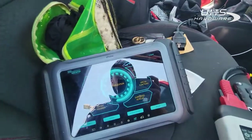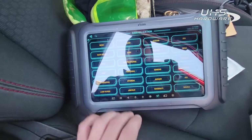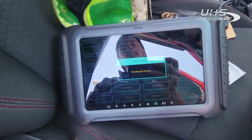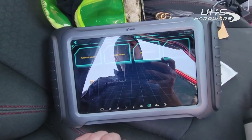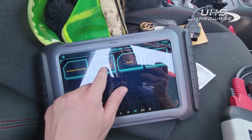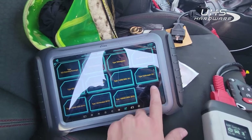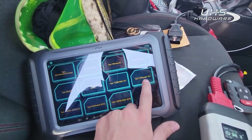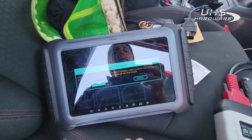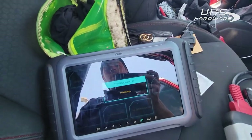So we're plugged into the star connector. We're going to come over to our tablet, go to immobilization, hit agree, go to Chrysler USA. This vehicle is not going to auto ID, so we're just going to go select by system — proximity, fob, RFH. We're going to scroll down and you can see the option that says Type 12 Wrangler 2018 and newer. We'll select that option, and it's just telling us we have to use the star cable, which we are, so we hit okay.